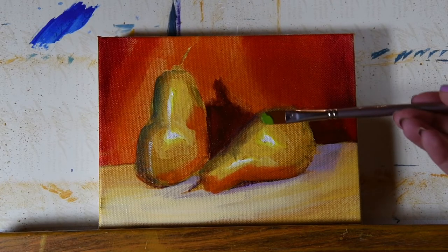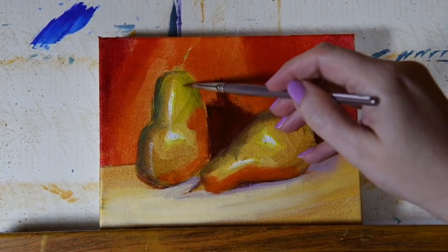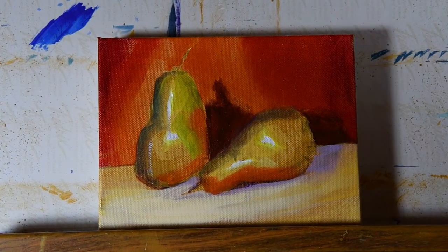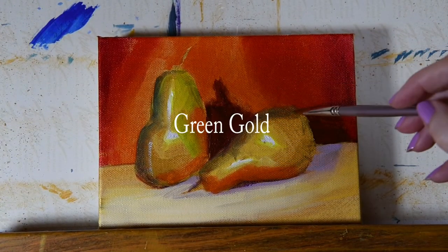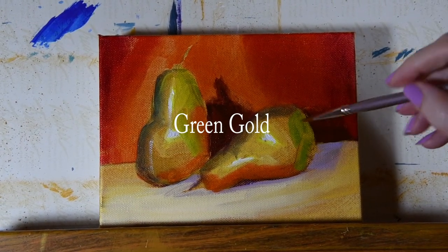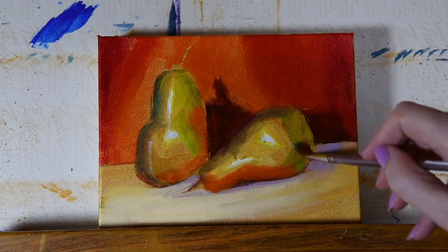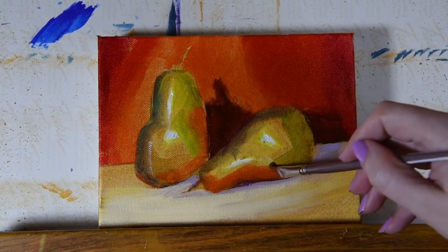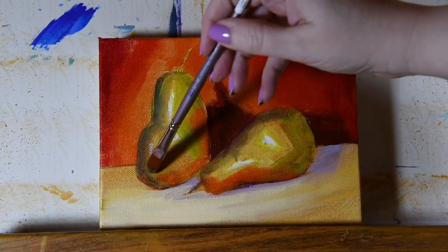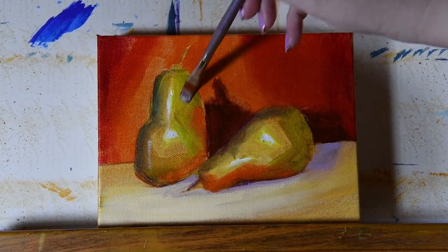Now let's introduce a little bit of green into our pears. You can see I'm doing a super colorful pear — there's really no rhyme or reason about what colors you use here, as long as you get the volume going and get the feeling of angles.